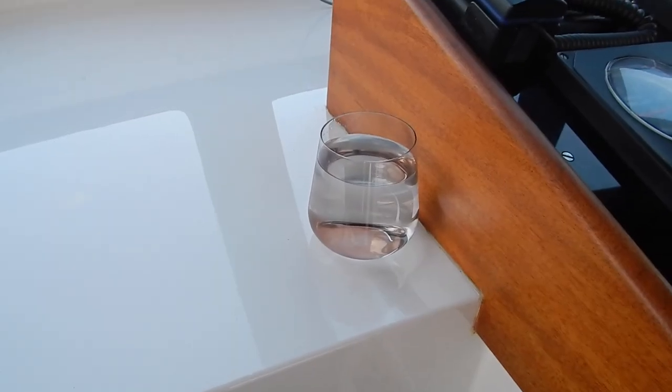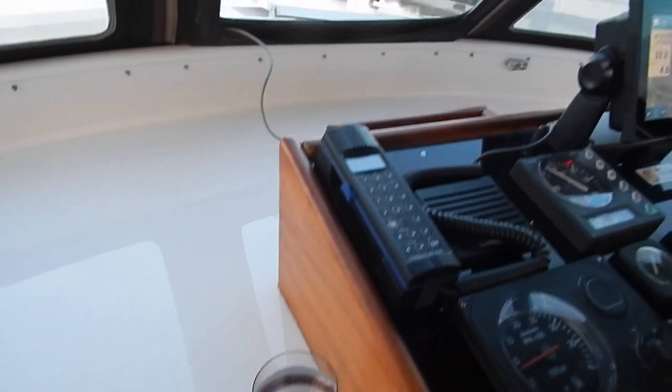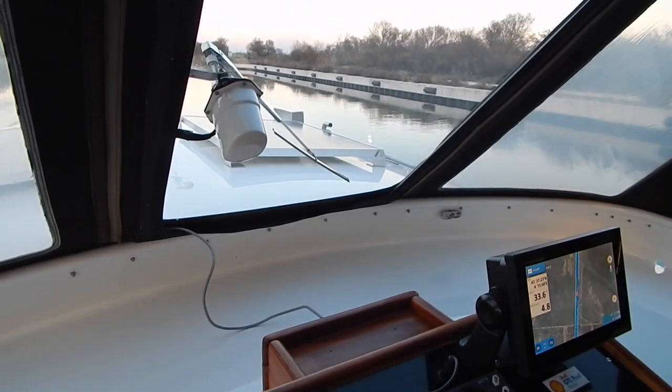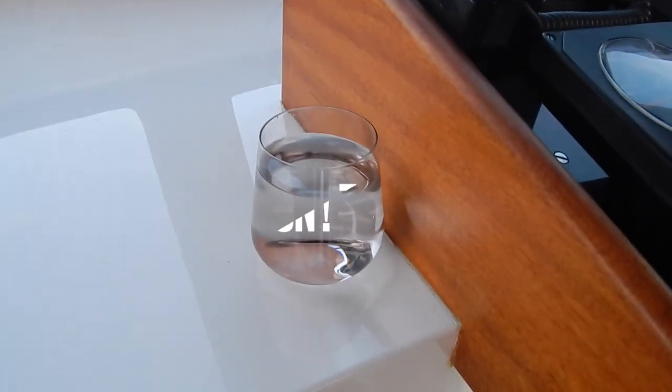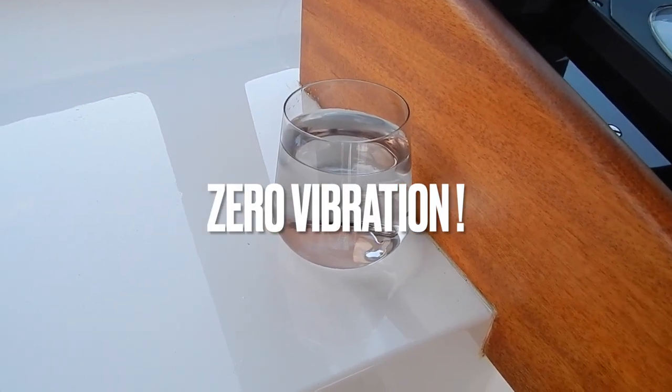So we think that we don't move at all. And here we go. I think we can say that there is no vibration.